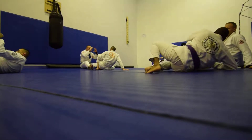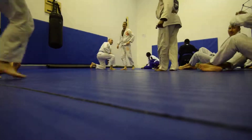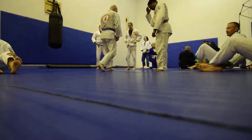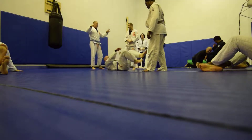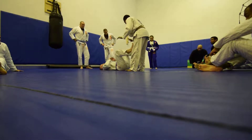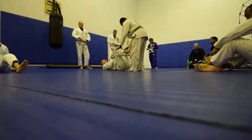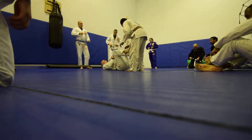Alright, come up! Alright, so, just for review. Today we practiced a lot of different moves, but the core concept is controlling the inside space.